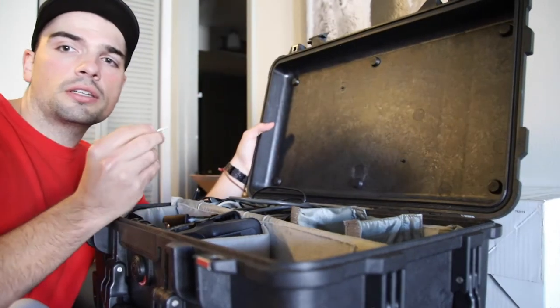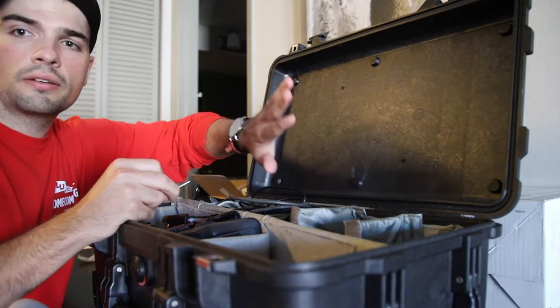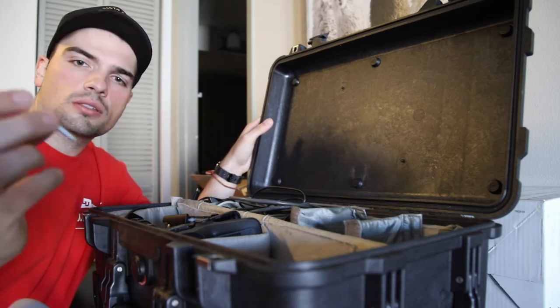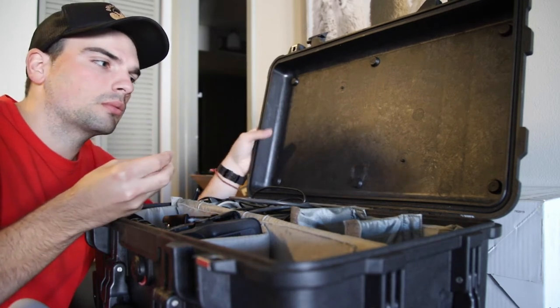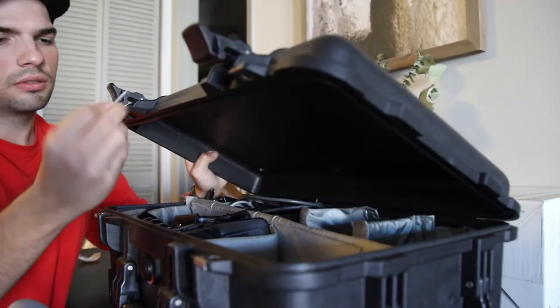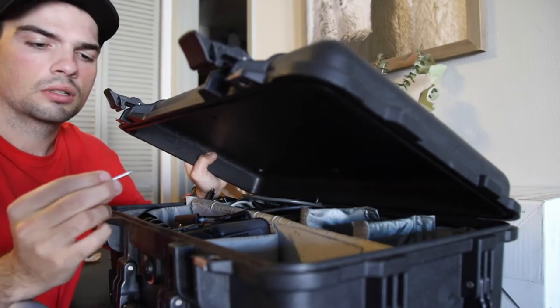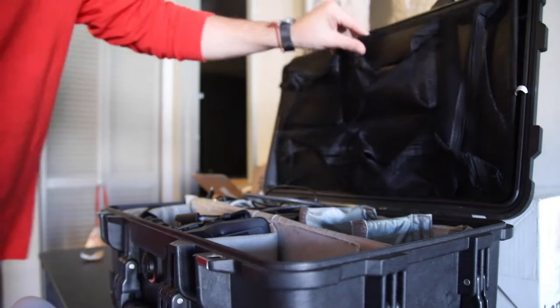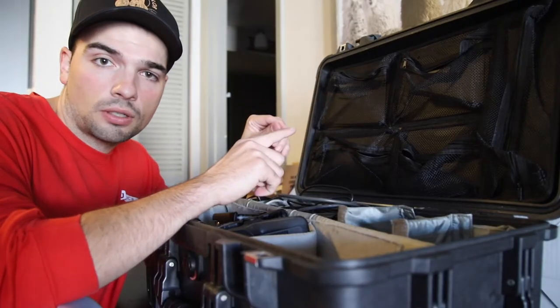The idea is I take the pack, put it in here, and then use this to go in there. I'm just worried that the screws are going to be too long. But this is the goal.